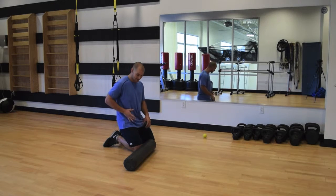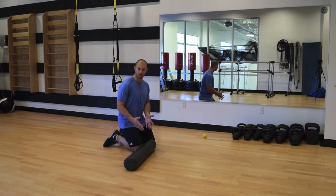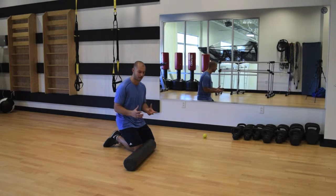A lot of people I see continuously roll just right down the dead center of the thigh and don't realize they are only getting one small portion of that muscle. Because the muscle is so big, we have to move into different positions to get the entire thing.